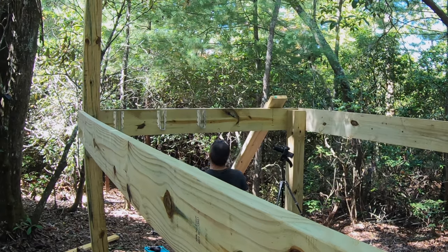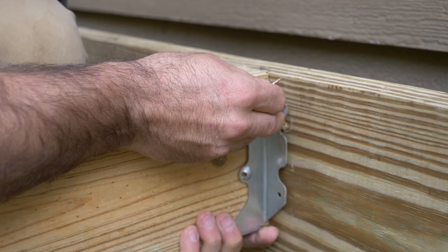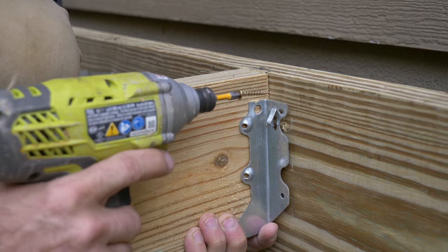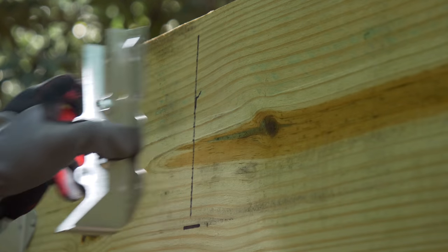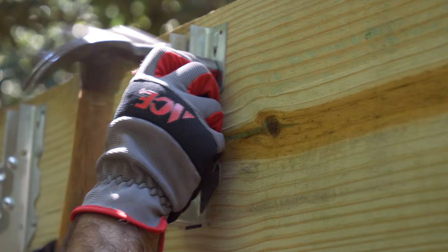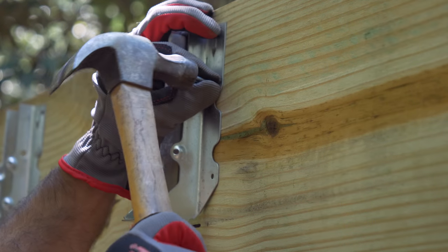We're installing joist hangers again, but it's going a lot smoother this time. In the bike wash video, I expressed how difficult these were to install, and a bunch of you guys pointed out that there's an easier way — just position the hanger, bang on the tab near the top, and then install your fasteners.